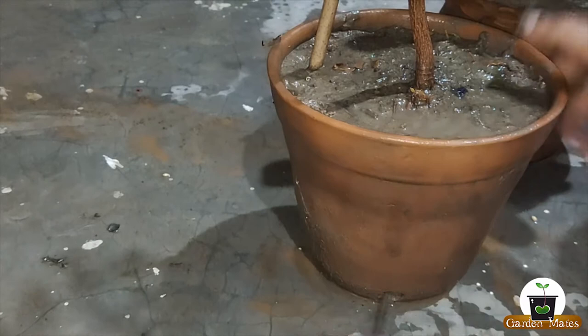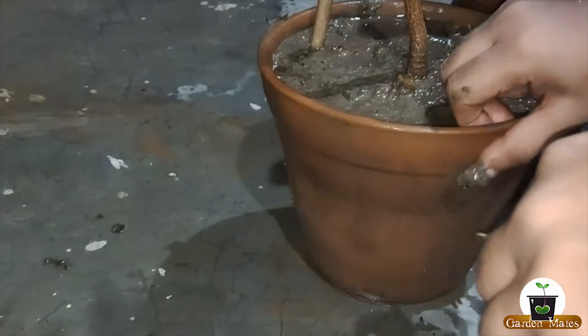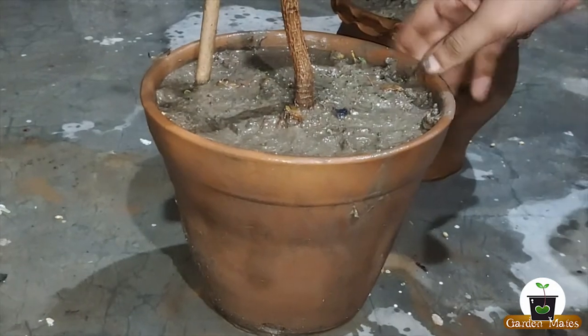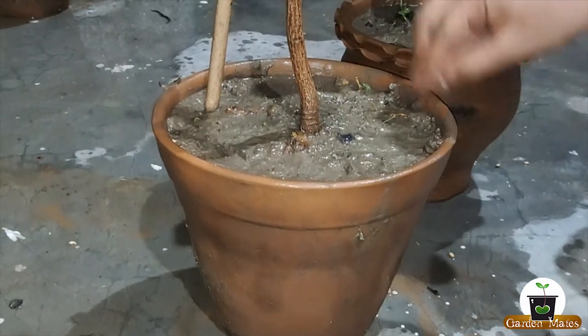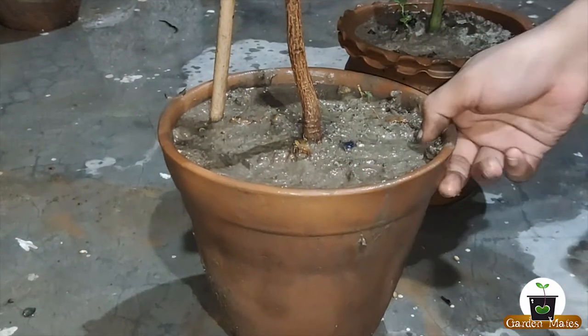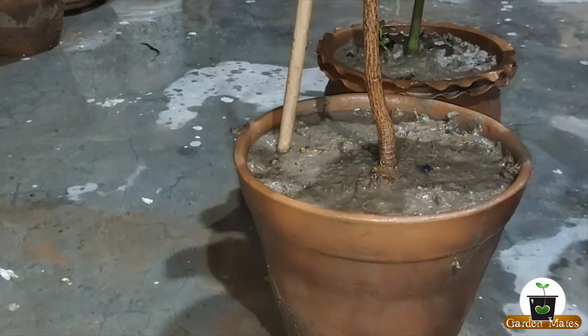We have to open our drainage holes in this way. For a plant like this with waterlogging, I will not keep it out in the open — I will take it to a shady area. So these were the two tips: first, you should have sand in your soil composition, and second, the drainage hole should be checked regularly.